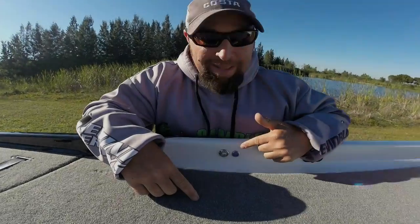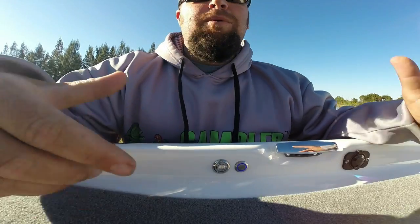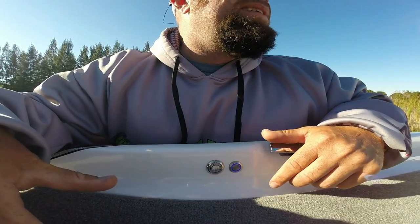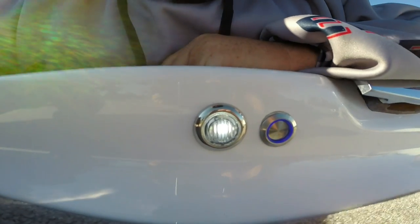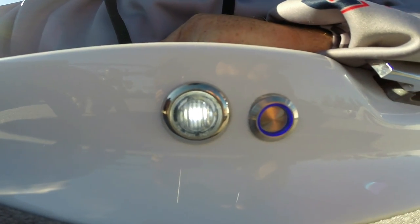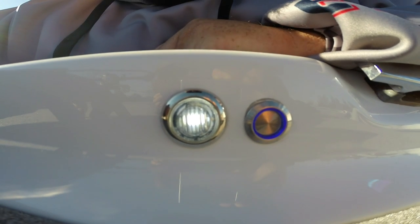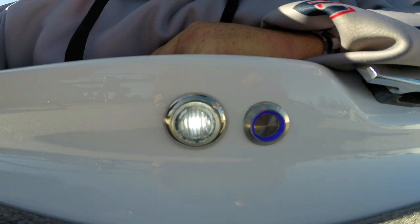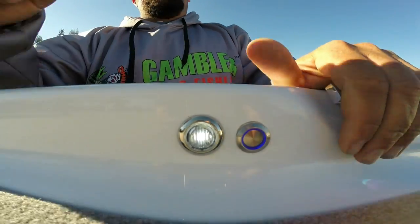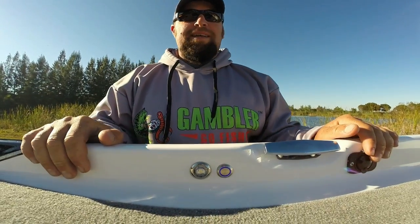I love the new button they put in. It's got a blue light that's always on whenever your main power is on to show you where to find it. When it's dark out or early in the morning before a tournament, just push that button — the LED light comes on, it's really bright. It helps you tie up your lures or figure out what you're going to throw. I love that the button stays lit so it's easy to find. There are two of those on the front deck, one on each side, and even one on the back deck for the co-angler.